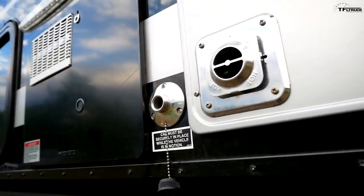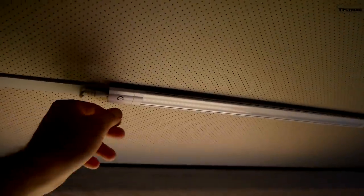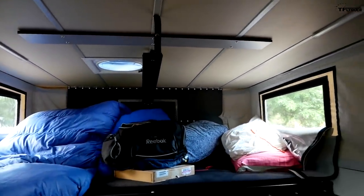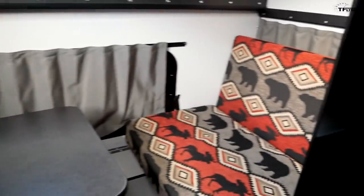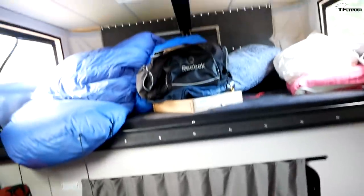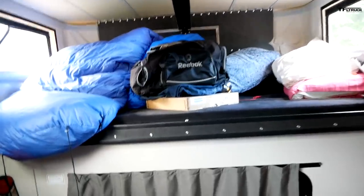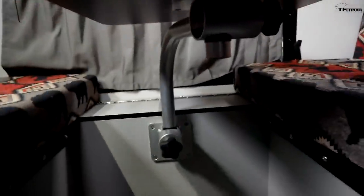The sun is beginning to set, so it's time to set up for the night. There are LED lights on top, and the top is already popped up. Here's the dinette in the center — this is my bed for tonight because the kids wanted to sleep up top. The table swivels and folds down into a bed.